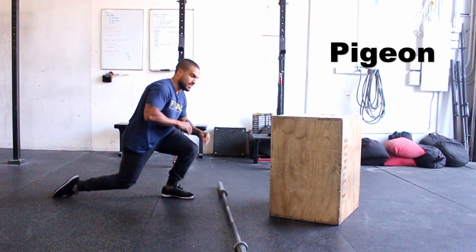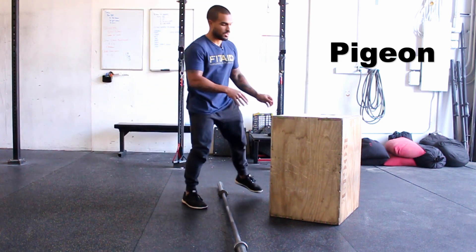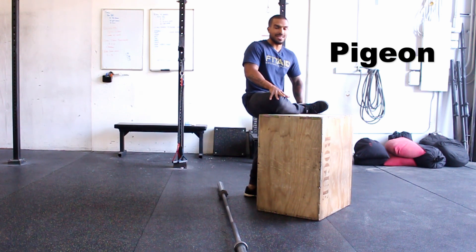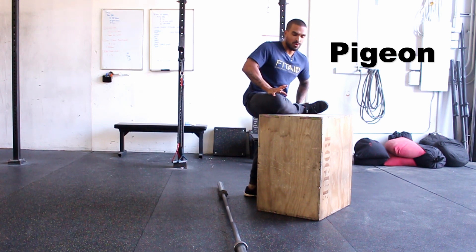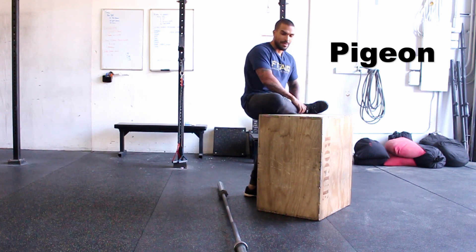Lastly, it's pigeon. A lot of people know pigeon, but I hate the regular pigeon — I like to do it on a box. Place your shin up on the box and push your knee down as low as you can get it, then lean forward from there. You'll get a really deep glute stretch. It feels really good and it's much more passive than the one on the floor, which feels really uncomfortable for me. Do about two minutes each side — it's also a great way to help alleviate any lower back stiffness or pain.